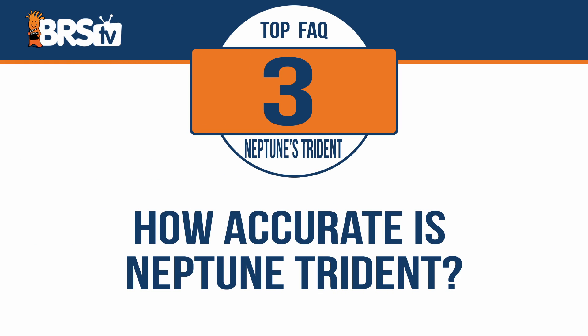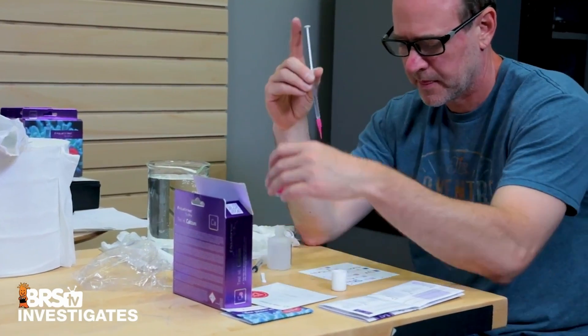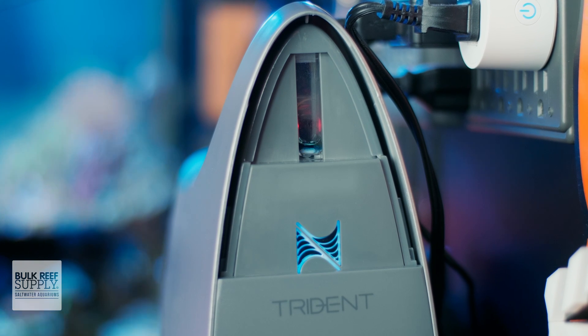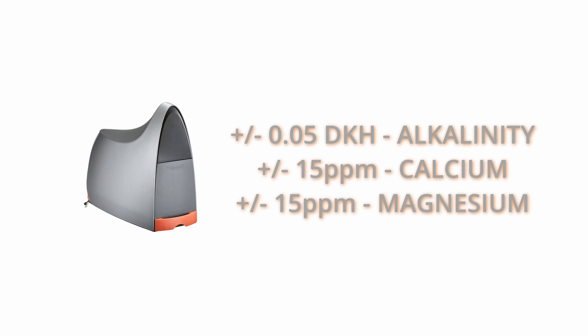How accurate are the test results from the Trident? Very accurate, and it's actually twofold. One of the benefits of automatic testing is that you remove human error from the equation, meaning you have a much more precise result test after test, since it's being performed the exact same way every time. On top of that, the Trident has an accuracy of plus or minus 0.05 DKH when testing alkalinity and plus or minus 15 PPM for both calcium and magnesium, which is a very tight range when compared to the vast majority of test kits and checkers used in the reefing hobby.